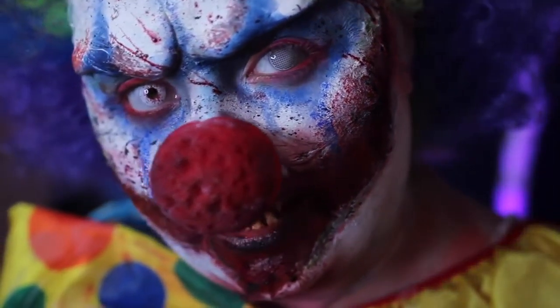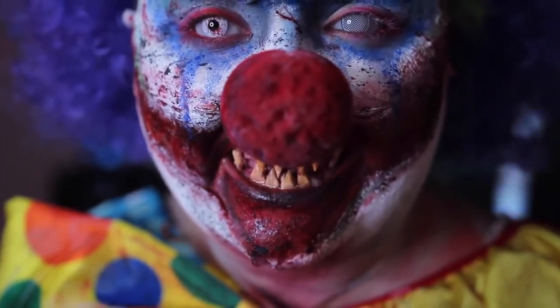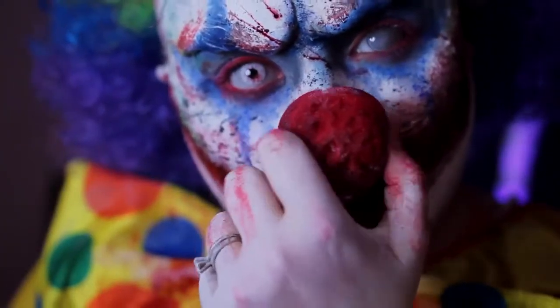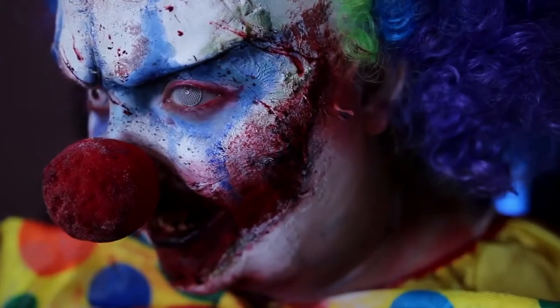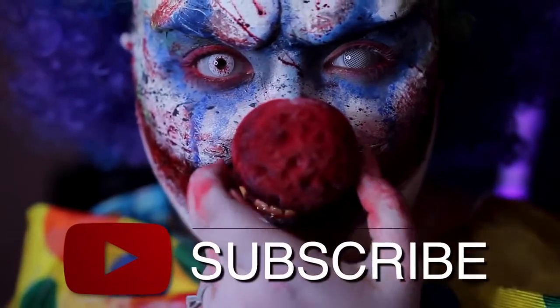Hey guys, welcome to 31 Days of Halloween, where I post a new Halloween costume makeup tutorial every day in October. This is my first 31 Days of Halloween, so be sure to subscribe to make sure that you don't miss out on any awesome videos, and leave any requests in the comments below.